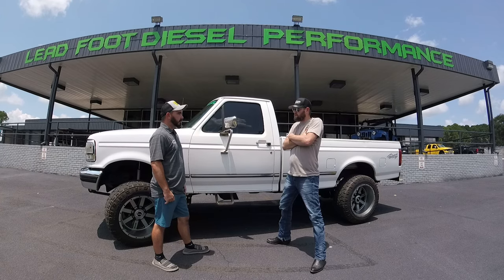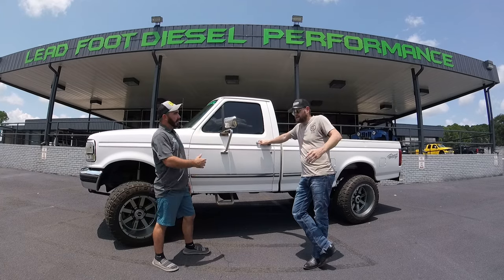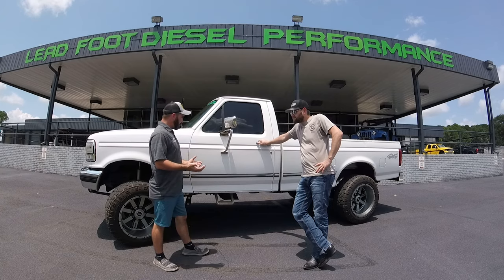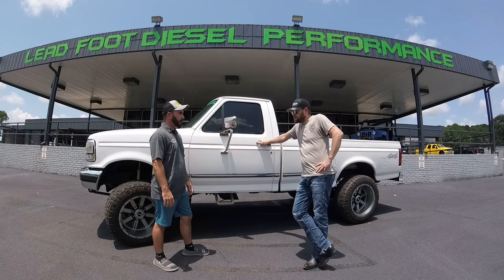It rides like crap. I'd eventually like to put it on coil springs, get it on either four-link or radius arms. Y'all pretty much have a fab shop, so you're going to put together your own kit and make it even more your own. Roughly it looks like about six inches of lift — do you know? Yeah, it's about six in the front, four in the rear.